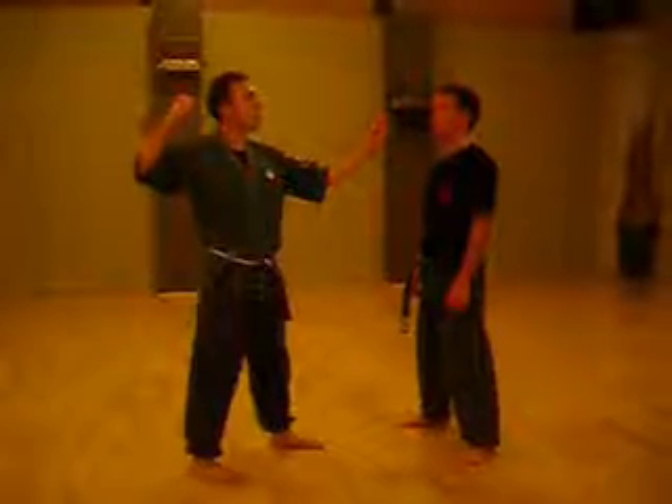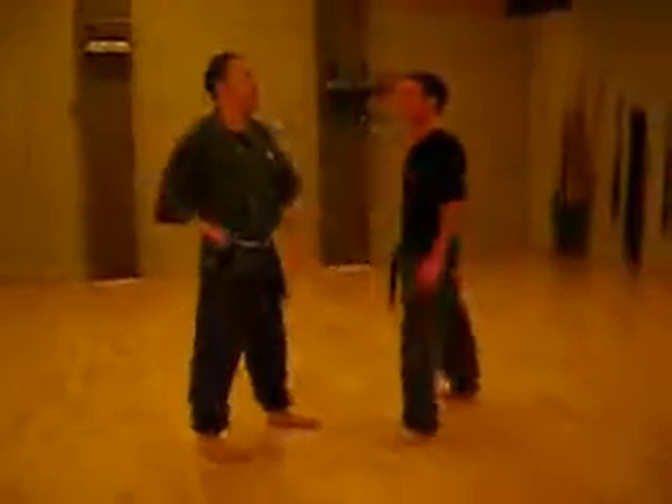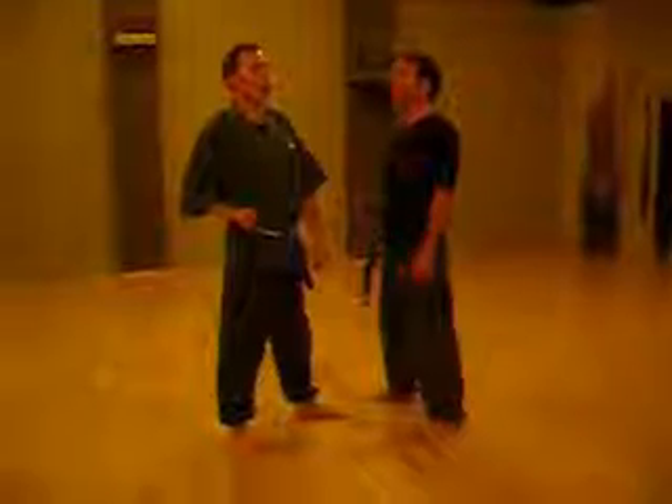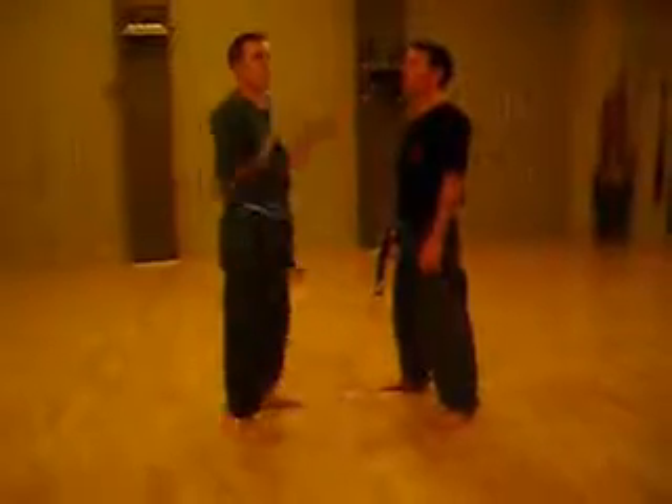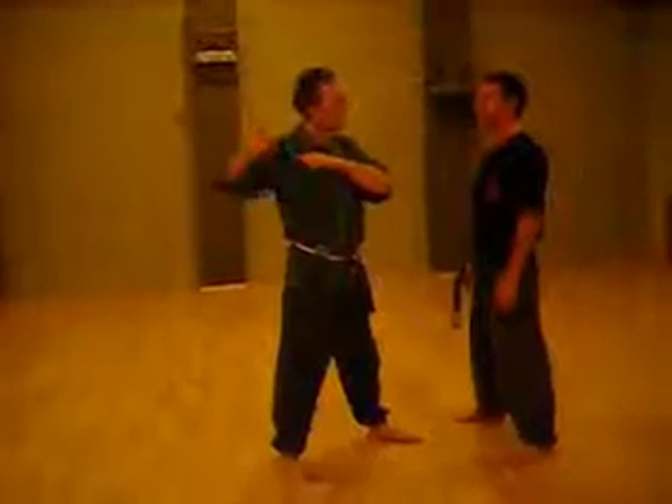Most people will punch from a chamber around here, so they will do this. People will tell you that chambers don't occur and no one uses chambers. What they mean is no one stands around with a high chamber. Of course they don't. All it is, is from there to there.